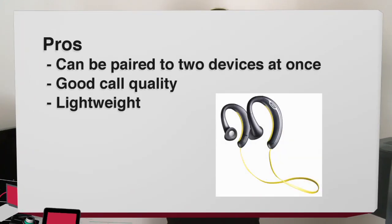The pros of these headphones are they can be paired to two devices at once. They have good call quality if you're using these headphones as a headset, as long as you're in a quiet environment. And they're relatively lightweight — if you're using these to work out, they're not going to weigh down your ears.